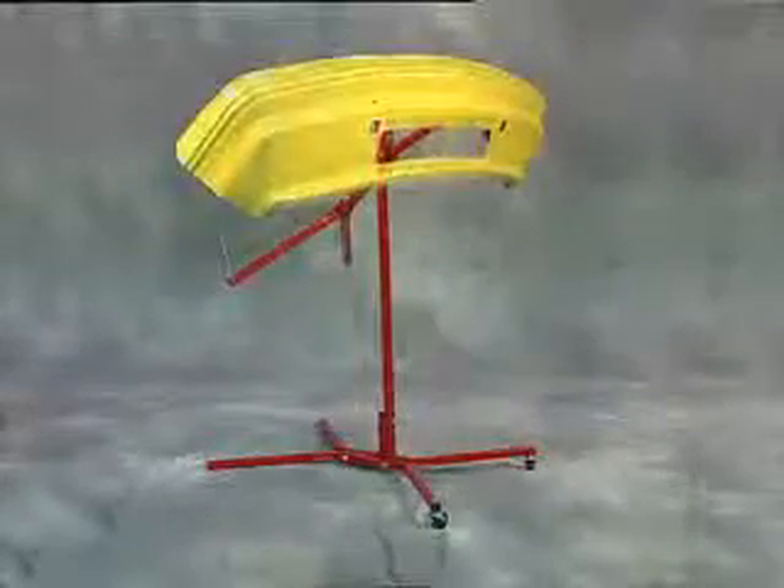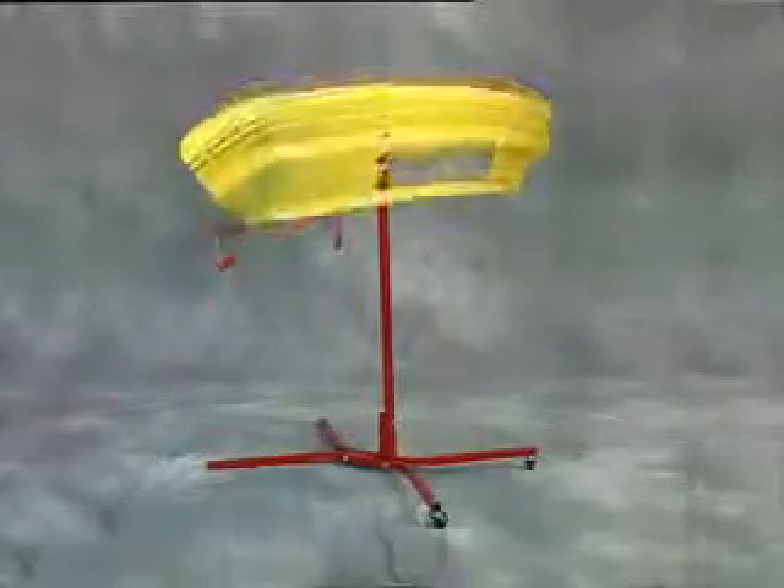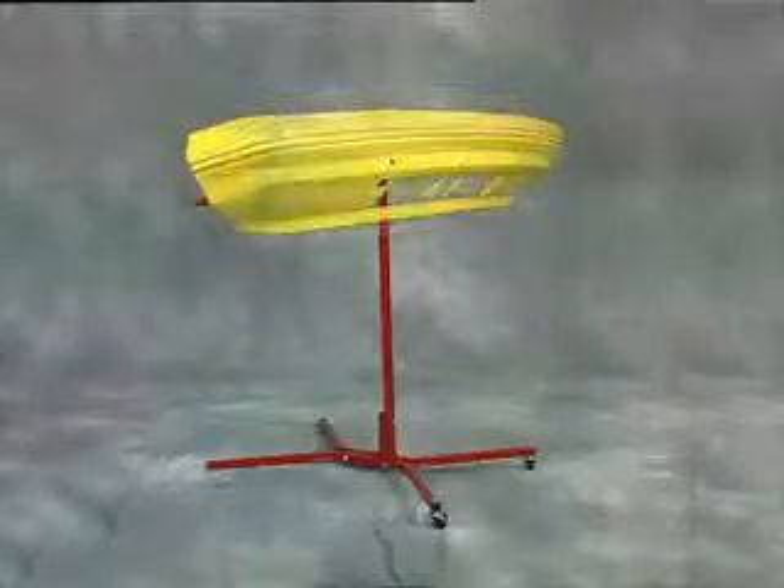The bumper tree from Stek Manufacturing Company solves the problem of holding bumper covers for repairing, sanding, and painting.